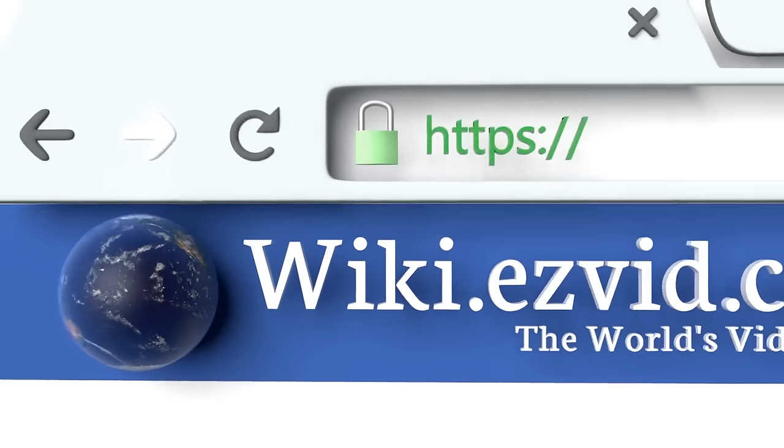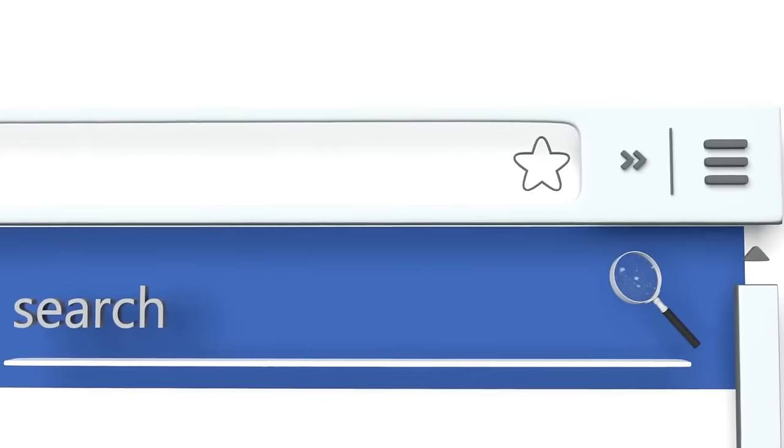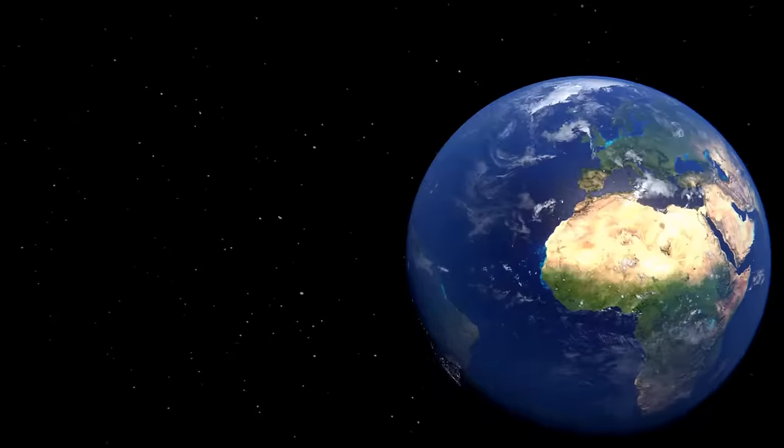To see all of our choices, go to wiki.easyvid.com and search for Pie Face Games, or click beneath this video.